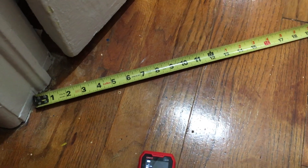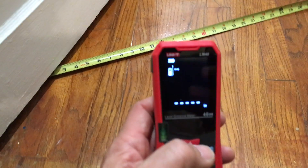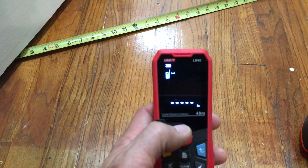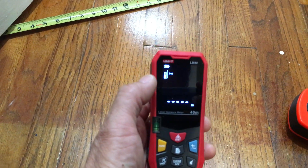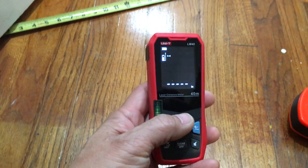Let's go ahead and move the tape measure out of the way and we'll check with the LM40. Right now the LM40 is set to do inches, and it's set so that the measurement includes the bottom of the device.